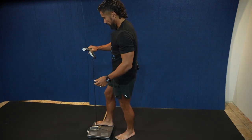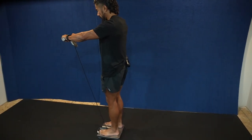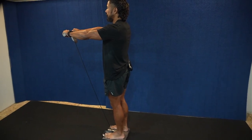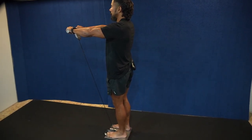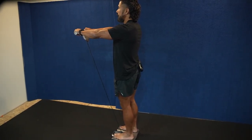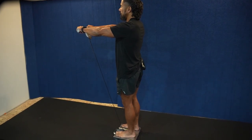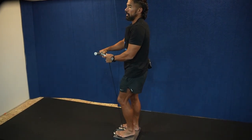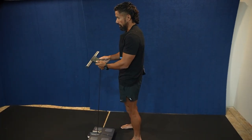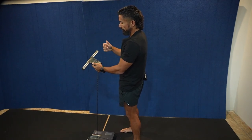Make sure you get onto the scale with no shoes. Your feet should be covering as much of the metal part as possible, and your hands should be on the metal parts of the handle. Let the weight lock in — you'll see it blink your weight. Do not get off. Wait for it to read your body fat, muscle mass, visceral fat, et cetera. Once it locks in your weight solid, that's when you can get off.